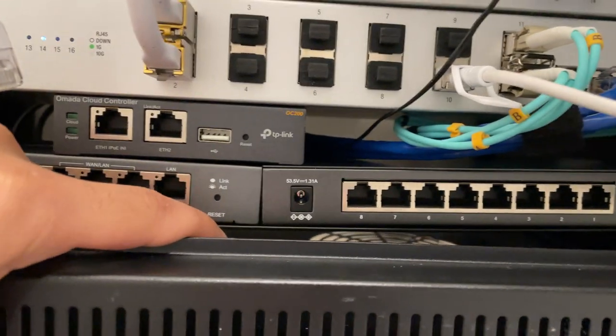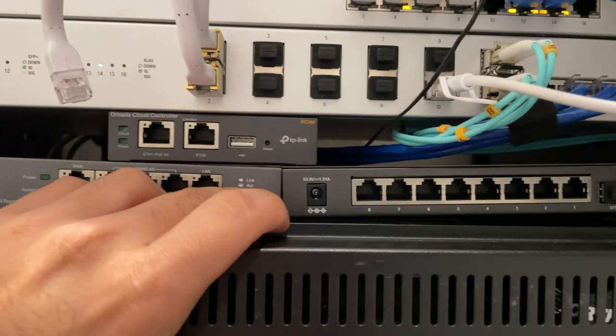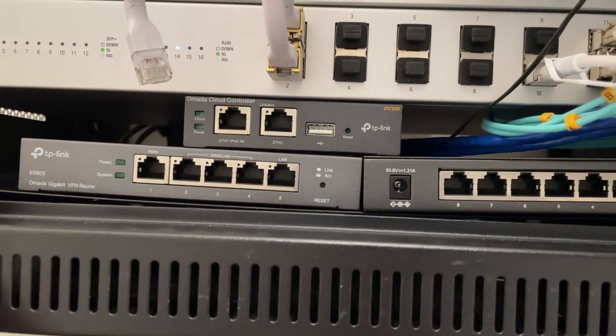In order to make everything fit, we're just bending the shelves so these will actually fit on top of each other. A little ridiculous, but I don't really have a choice because I really want all the network ports to be available from the front. I'll plug these up later.